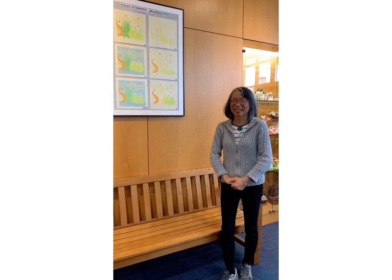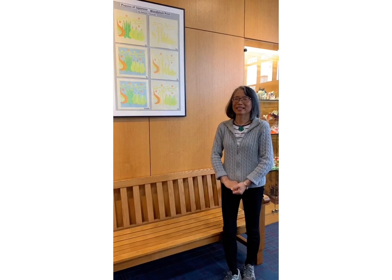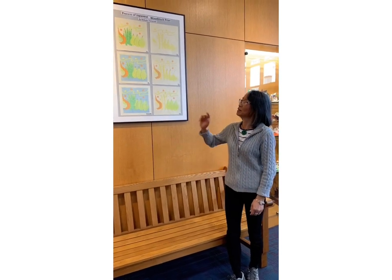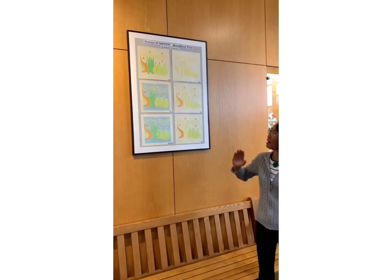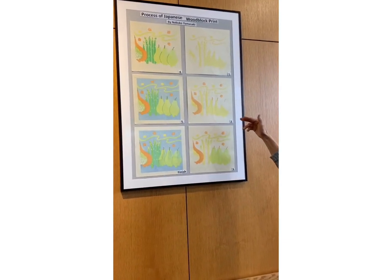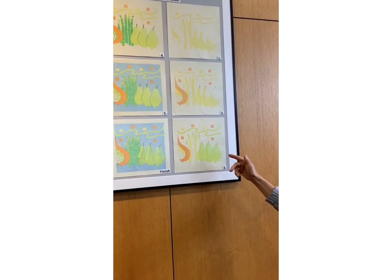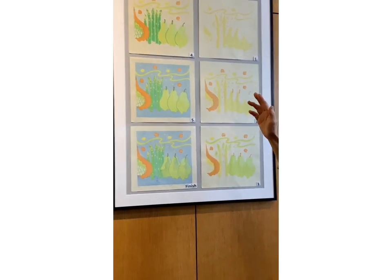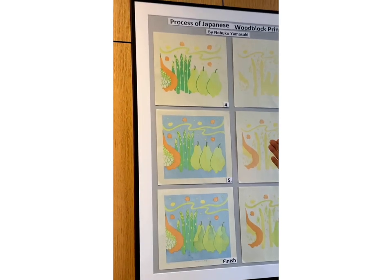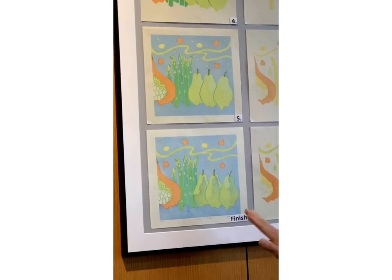I'm going to explain how to make my woodblock print. This print is six blocks. First is yellow, second is orange, third is light green, fourth is dark green for the background and texture, and then it's finished.